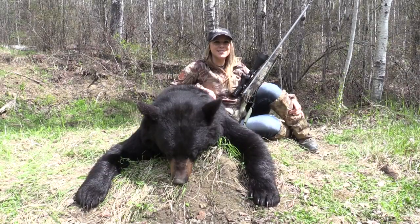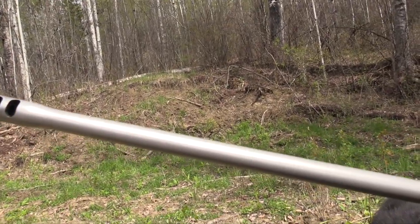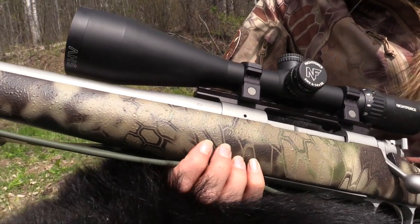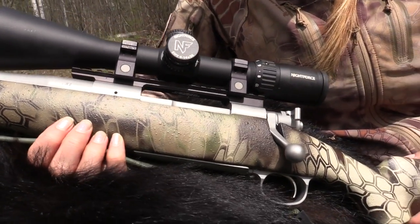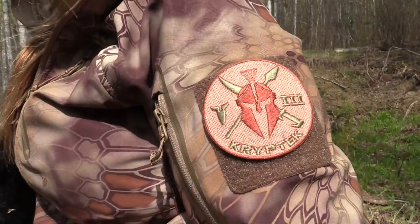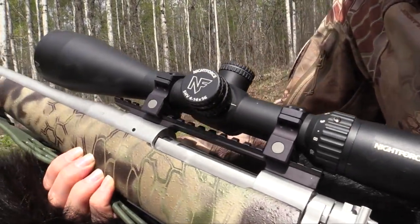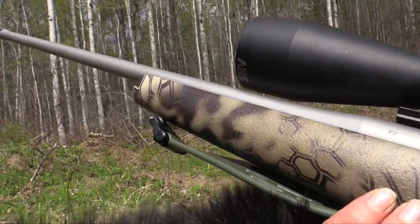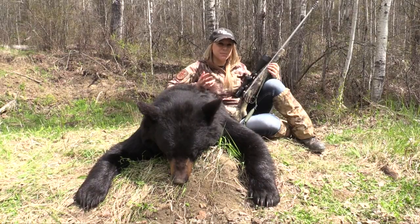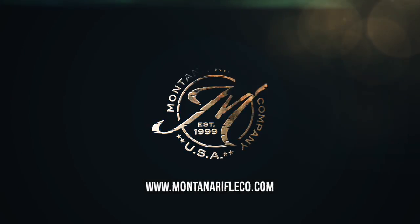Larissa Tulek here from Larissa Unleashed, up here in Alberta, Canada hunting black bears. I just got this new rifle — Montana Rifle Company 300 Win Mag — about a week or two ago. Still breaking it in, and as you can see, I already broke it in on a bear. That's the best way to break in a gun, in my opinion. I got it dipped in the Kryptek Highlander so I can be nice and fashionable. It was a really exciting hunt last night — we made a killer shot, bear went probably 30 yards and dropped. Love this gun. It's definitely going to be my new favorite hunting rifle for this upcoming season.